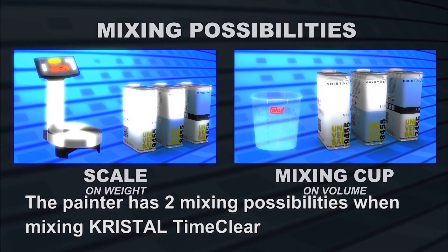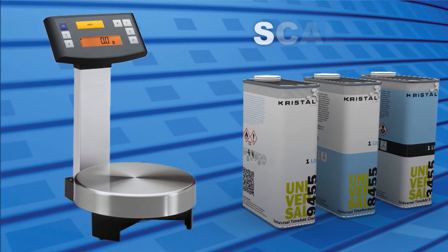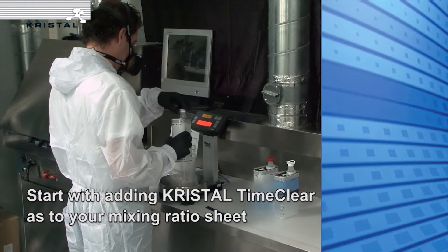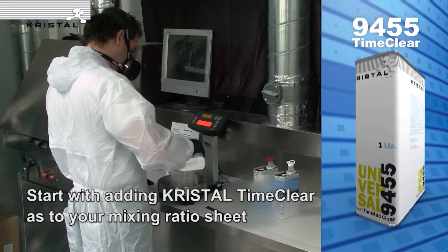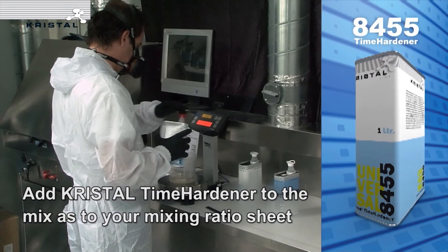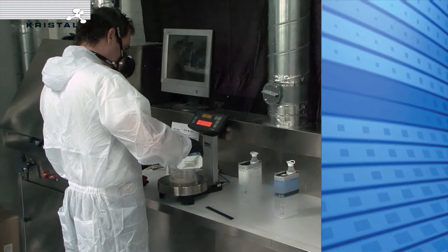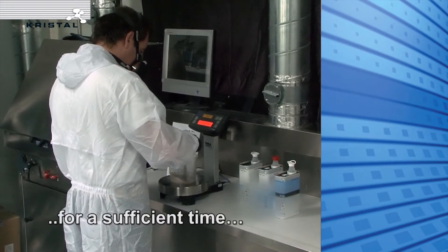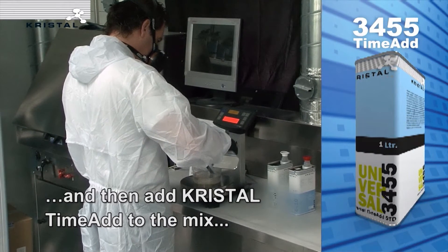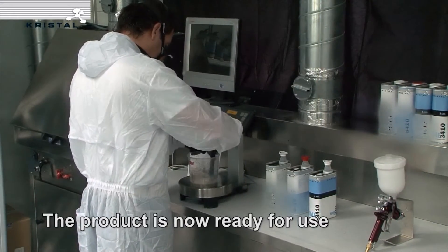The painter has two mixing possibilities when mixing Crystal Time Clear. Start adding Crystal Time Clear using your mixing ratio sheet. Add Crystal Time Hardener to the mix using your mixing ratio sheet. Now mix Crystal Time Clear and Time Hardener for a sufficient time. Then add Crystal Time Add to the mix using your mixing ratio sheet, and mix again for sufficient time. The product is ready for use.